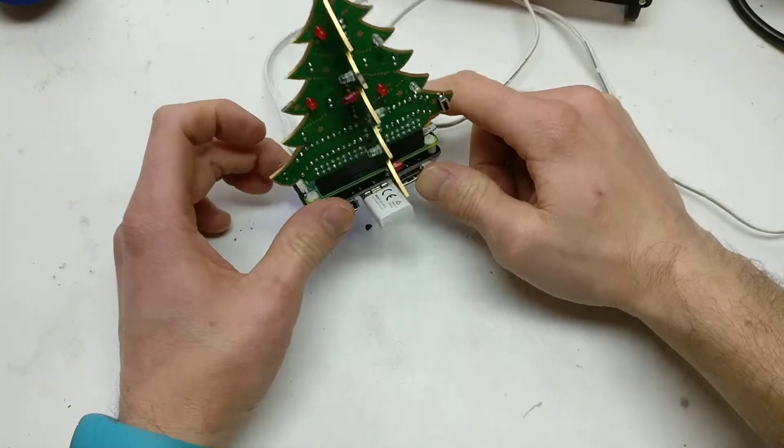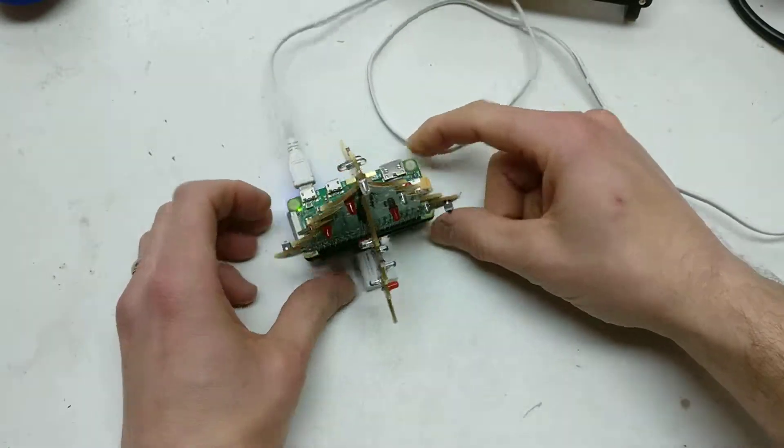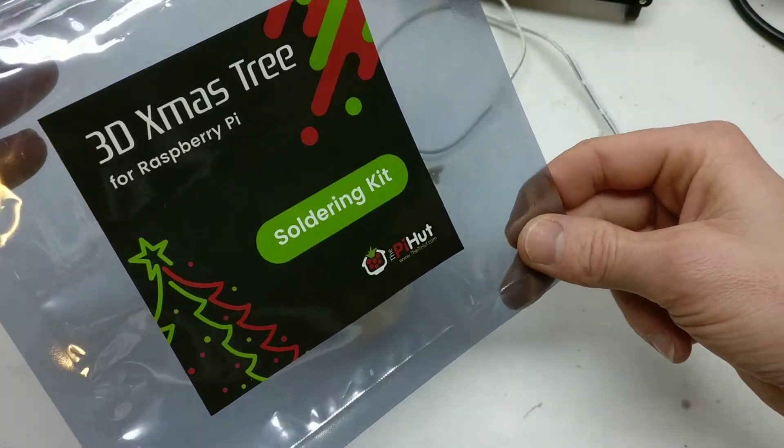Hi, it's Faceless Tech. It's something a bit different today. Merry Christmas as well, since it's December. I've seen last year Pi Hut were doing these Solder Your Own Christmas Tree kits, PCB kits.